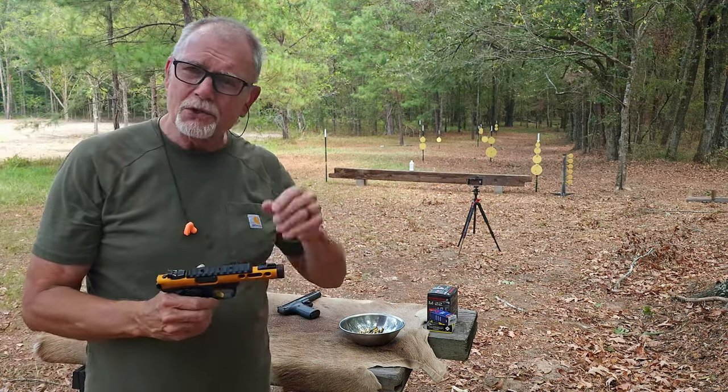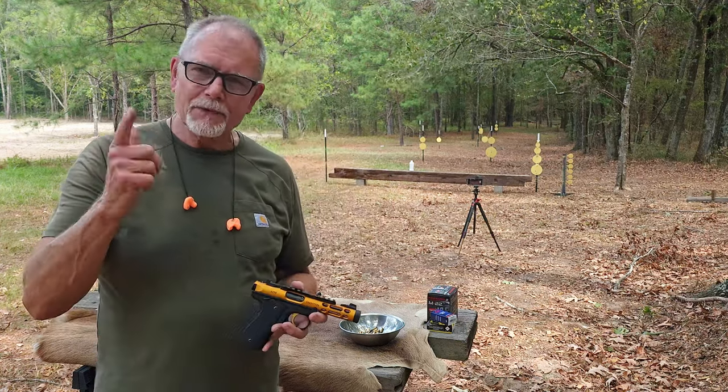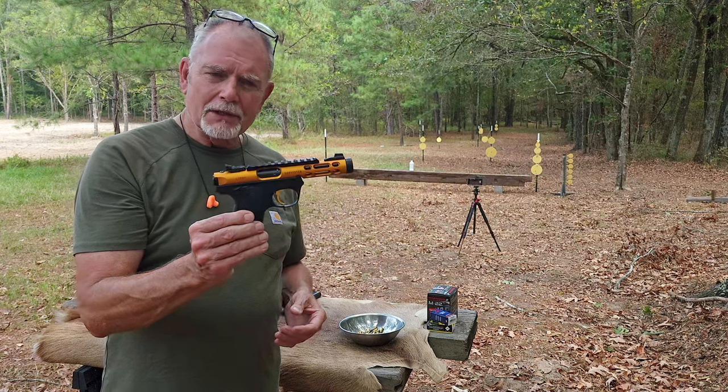Hi, George here, and welcome to Tales from Target Suite, where I'll share my perspective on guns and shooting, and we'll have an adventure or two that will make even a grown man smile. And gosh, what an interesting-looking gun.